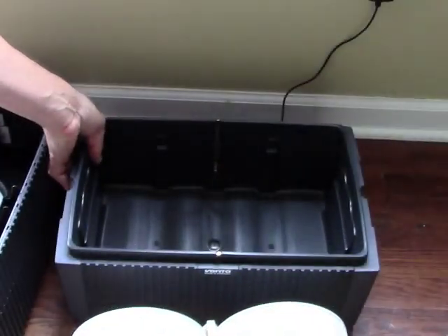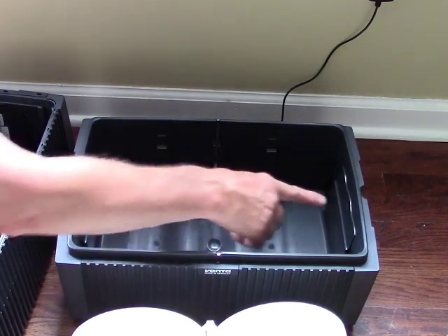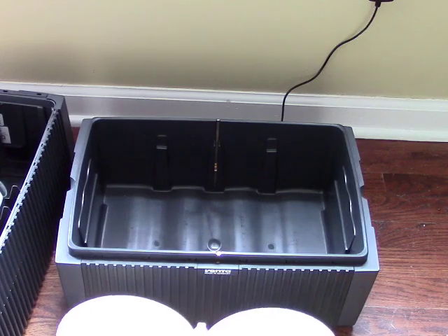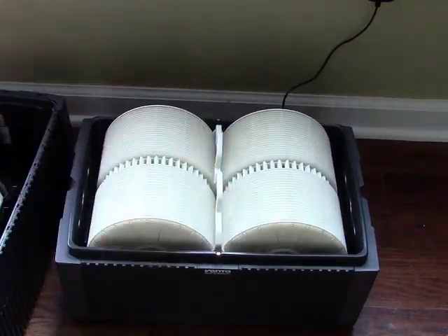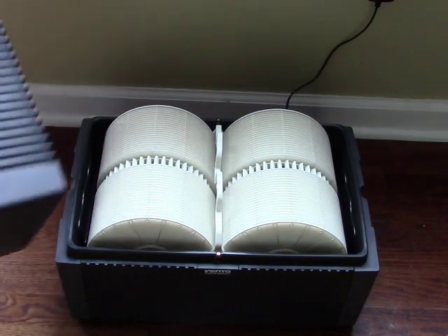This is the water reservoir, holding 3 gallons of water. You fill it up to the indicated level — you want to do that daily. Then it just fits back in, and the top fits on top. That is all there is to it.